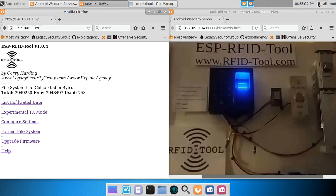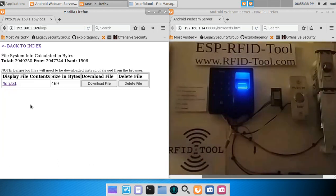Now let's see how that data looks that we just captured using the RFID tool unit. First, you have to connect to the Wi-Fi access point named ESP-RFID-Tool. Then you will point your web browser to 192.168.1.1. That will bring you to this page. You will then click on 'list exfiltrated data' and choose the log.txt file.